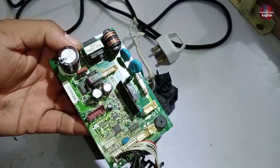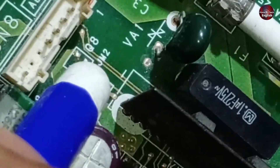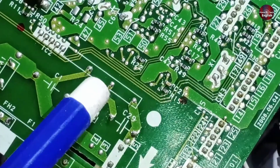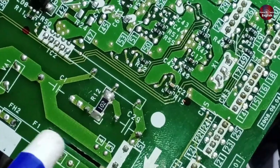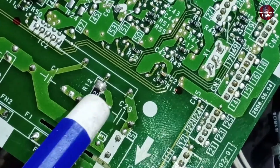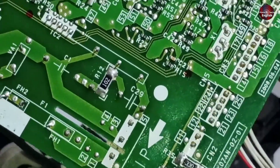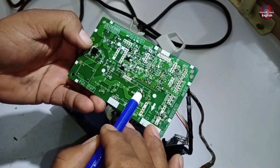Now let's talk about the communication system. This IC here is the communication IC. Look at pin number 1 — there should be 5 volts on this pin. If 5 volts is not present here, it means the communication system will not turn on. Next, check pins 2 and 3, as these receive high voltages. Also, you will notice a 1 kilo-ohm resistor with number 102 connected here. If this resistor gets burned due to the high voltages involved, the communication system will stop working, so it's important to check this resistor too.